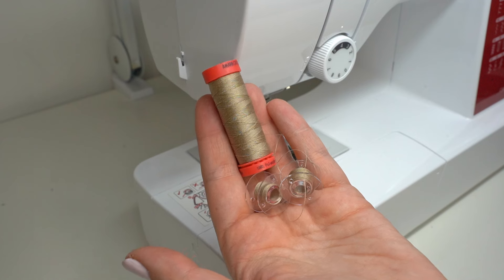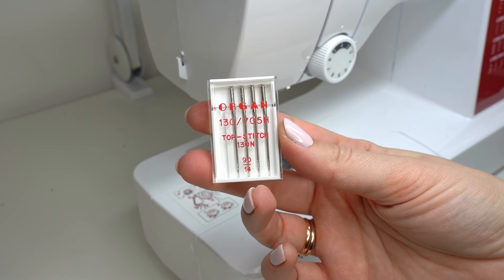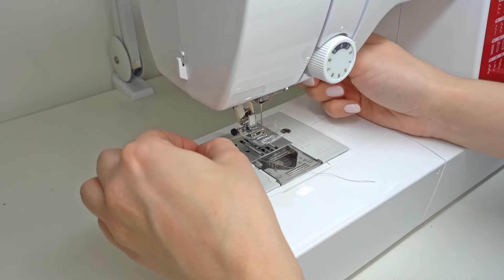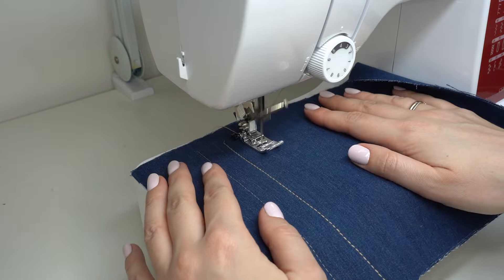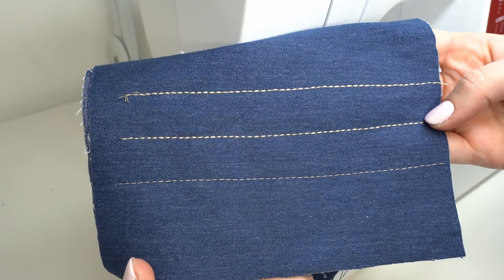What if we add three threads at the top? For this particular stitch we need to add a topstitch needle and thread the sewing machine from the top using three threads. The threading looks exactly the same as if you would be threading the sewing machine with a single thread. And this is the effect that we get.